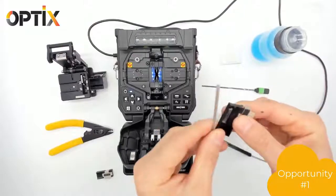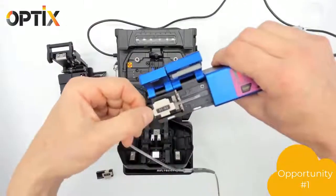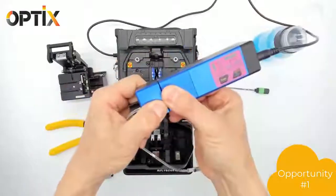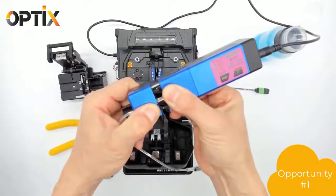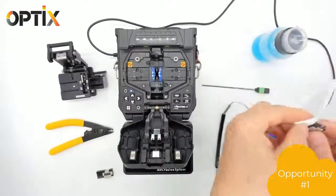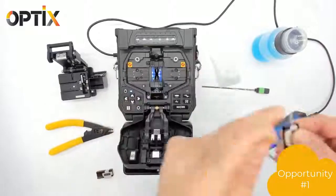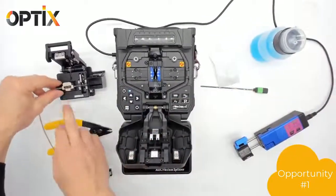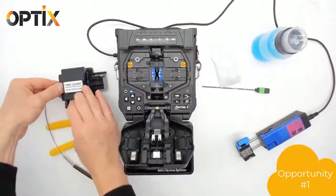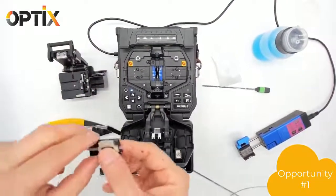Now we're going to put the fiber in the fiber holder, strip it, clean it, and cleave it. Don't forget to check for any cracks in the fiber by flicking it, and then we put it on the machine.